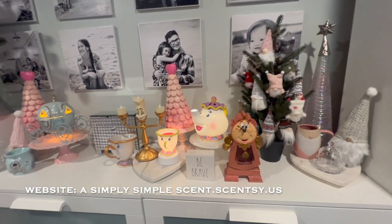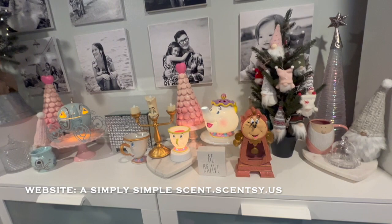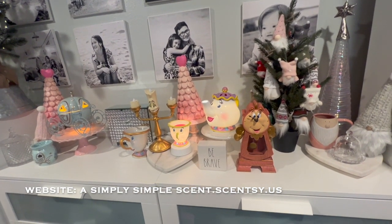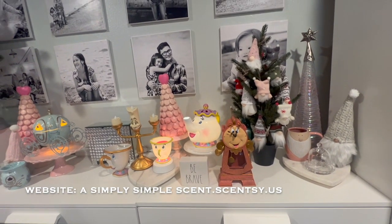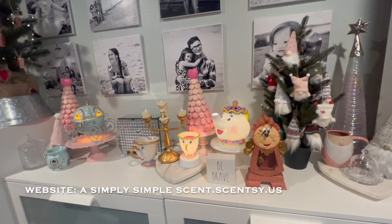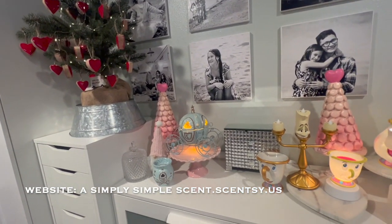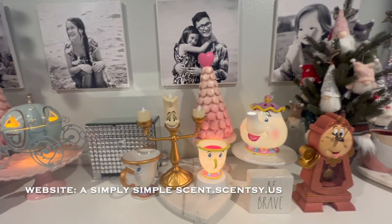All right friends, I hope you guys enjoyed this Scentsy video of the current Scentsy warmers that I'm using to incorporate for the holiday or seasonal decor. Thank you guys for visiting A Simply Simple Scent. As always, Mahalo. Thank you.